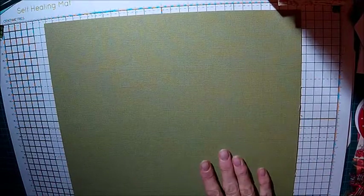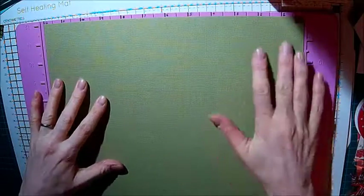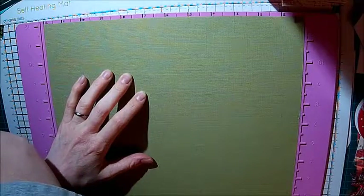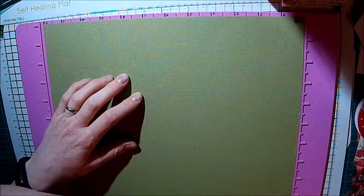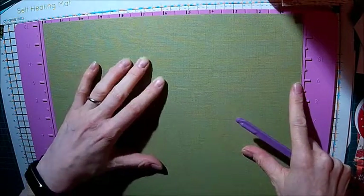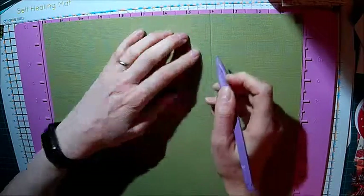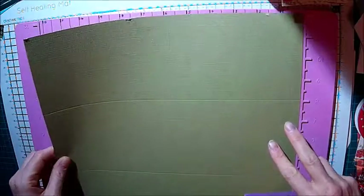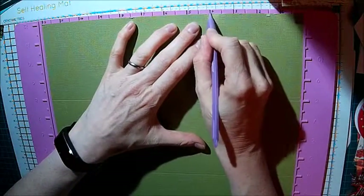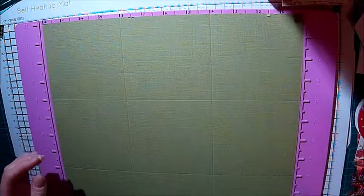So you start off with your 12x12 paper. It's really helpful if you have a scoreboard for this card, because if you don't you might struggle. You get your scoreboard out and you want to score at four inches and at eight inches, then turn it and do the same - four inches and eight inches. So you're basically scoring it into thirds, giving you nine squares.